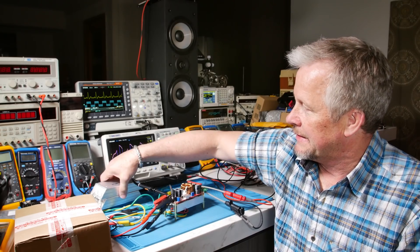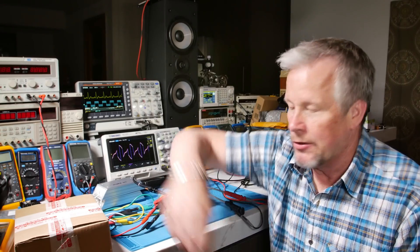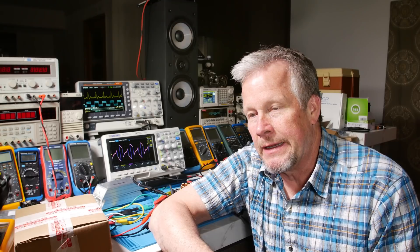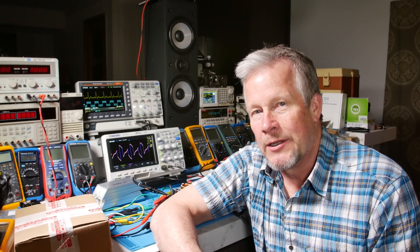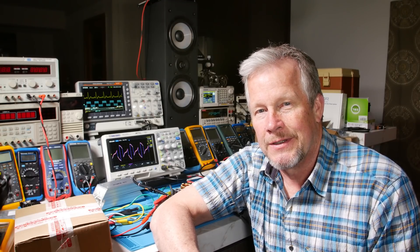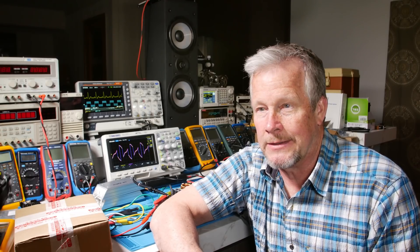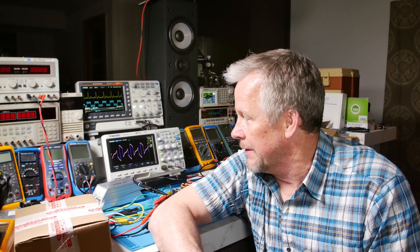Another thing is you have to keep them cool. These are 200 watts each. If you need 50 watts, you don't want to buy a 100 watt resistor. You don't derate by 50% — I know they teach you that in school, but that's wrong. You're just going to make that resistor so bloody hot you can't touch it. So what you want to do is derate by at least 3 to 4x.